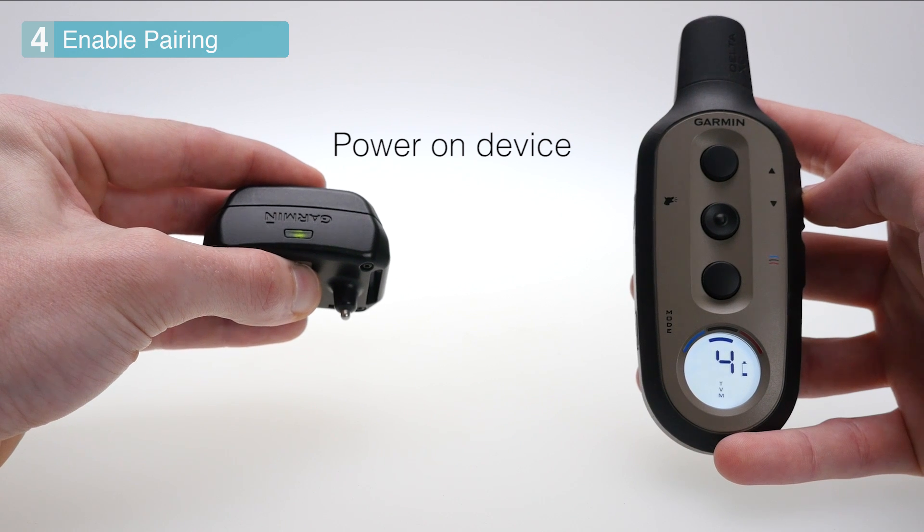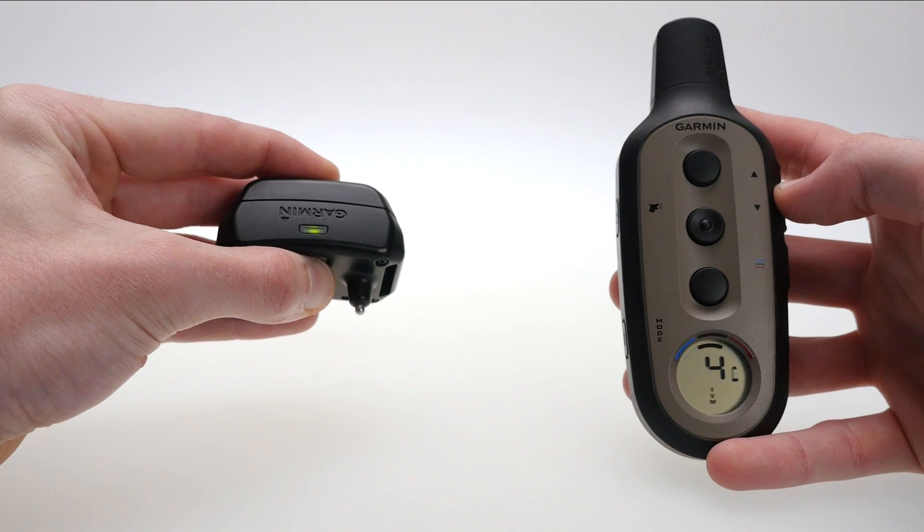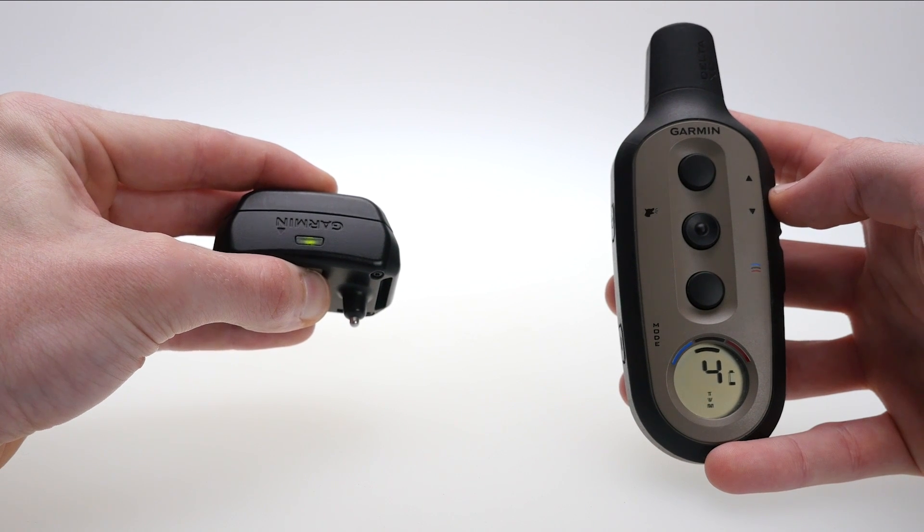If the dog device is powered off, you will need to power it back on to begin using it. If you receive a long beep, you will need to start the process over as the device is not successfully paired.